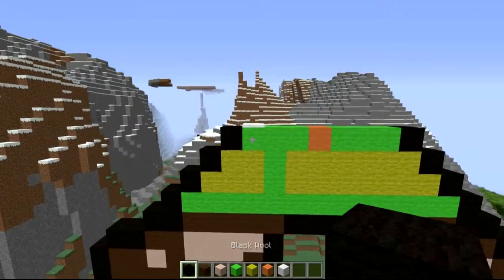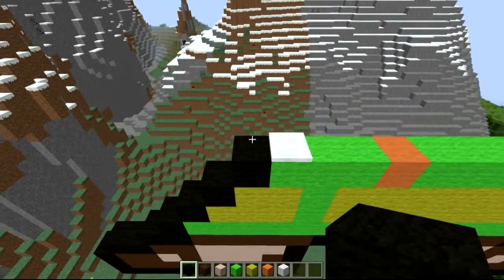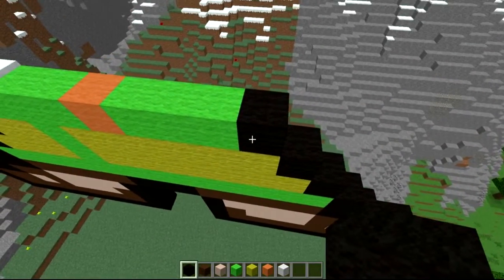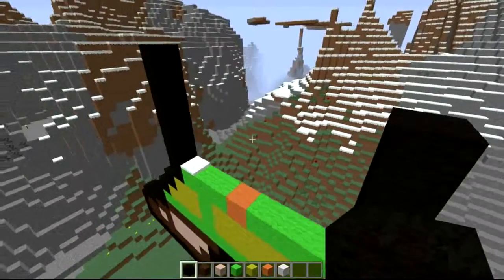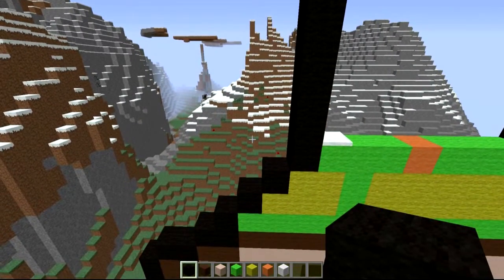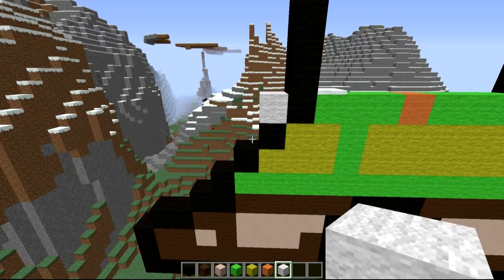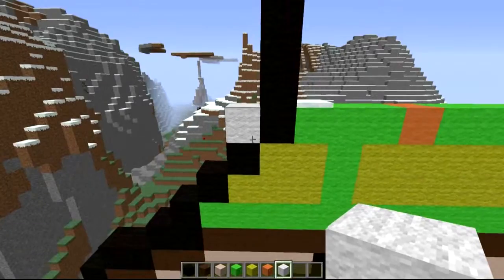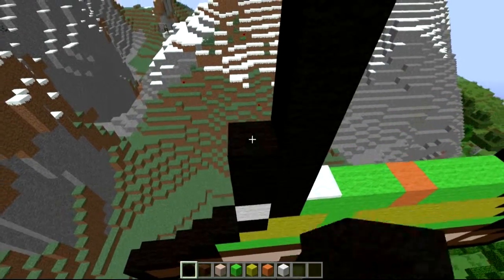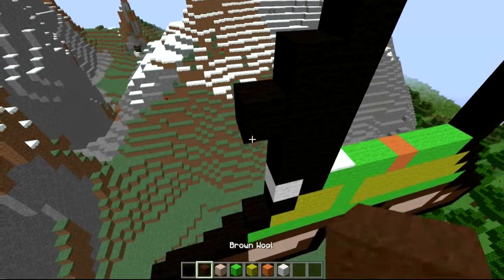Now we're going to build his arms, pretty easy. Follow up on this block and add an extra five — six in total. Do the same on the other side but five in total, so one side is higher than the other — the left one is higher than the right. Let's do the left arm first. Place a temporary block next to the bottom of this column on the left. Switch back to black and come up an extra four black blocks on top — one, two, three, four. Come back down one and one to the left, then switch to yellow and come one, two, three out from there.